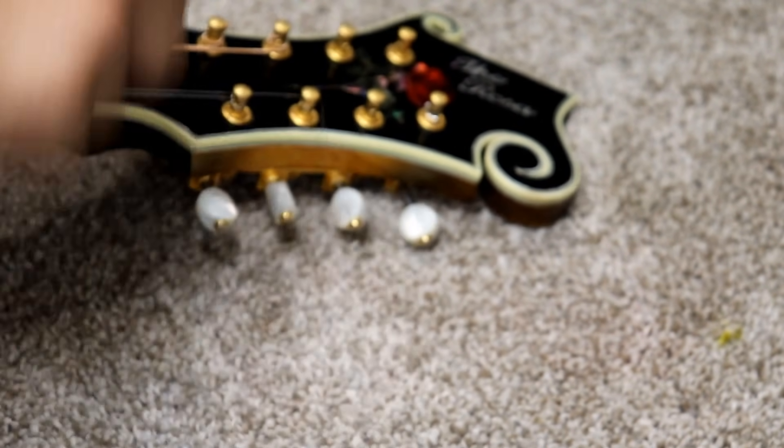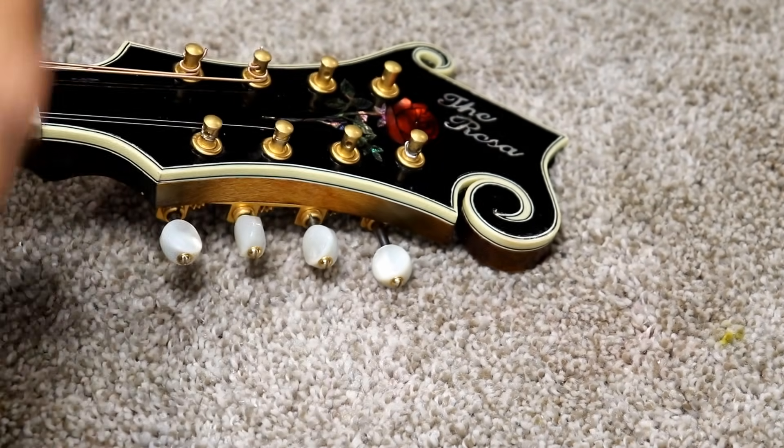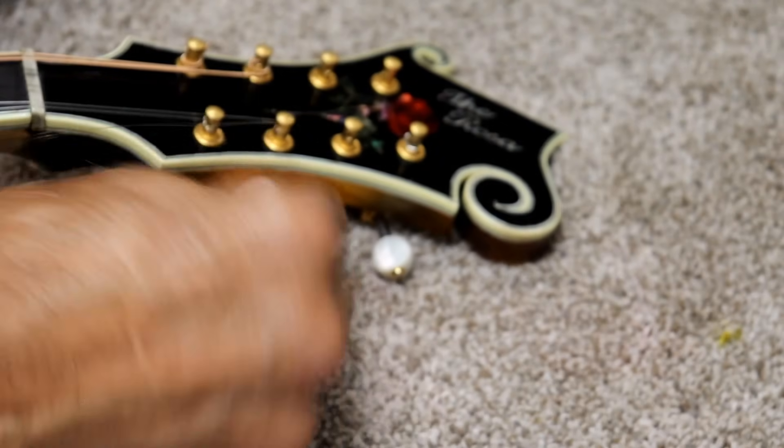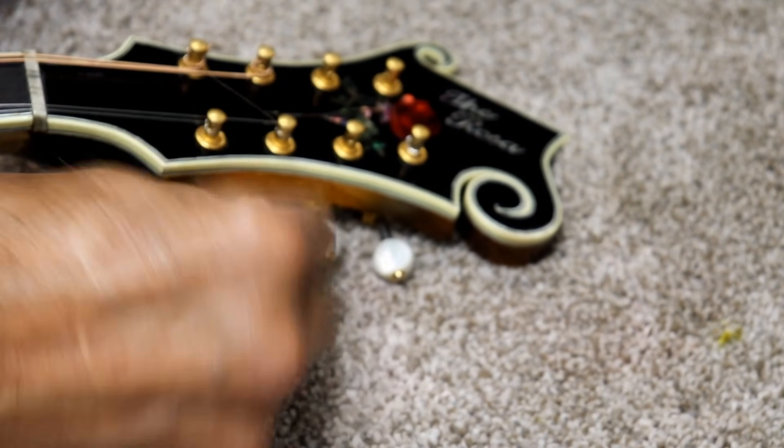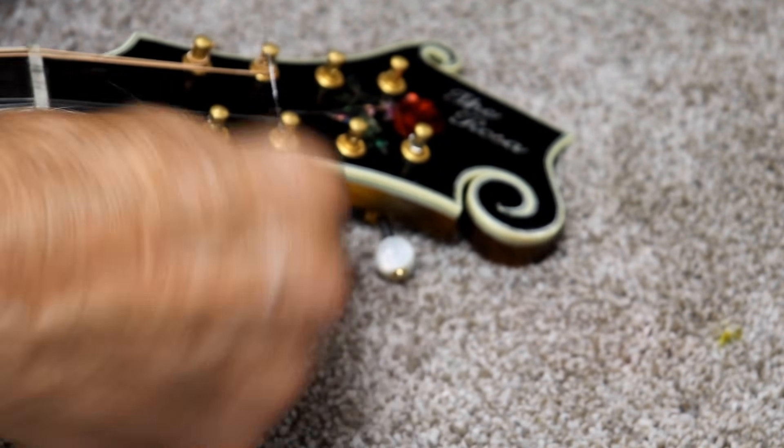If you don't want to do this turning, you can wrap it two or three times around on the treble side and do it exactly like we did the bass side. It is easier, but you can potentially get slippage that way unless you wrap it enough times.